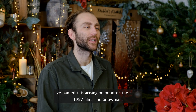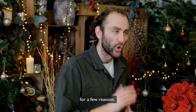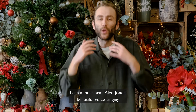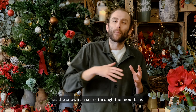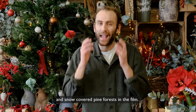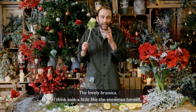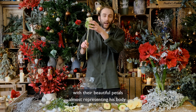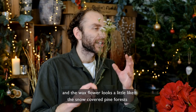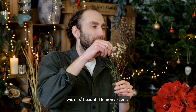I've named this arrangement after the classic 1987 film The Snowman for a few reasons. When looking at the arrangement I can almost hear Alan Jones' beautiful voice singing as the snowman soars through the mountains and snow-covered pine forests in the film. The lovely brassica I think look a little like the snowman himself with their beautiful petals almost representing his body, and the wax flower looks a little like the snow-covered pine forests with its beautiful lemony scent.